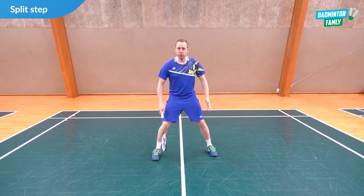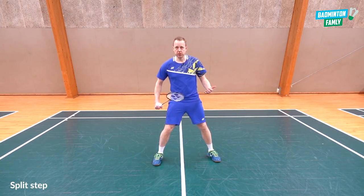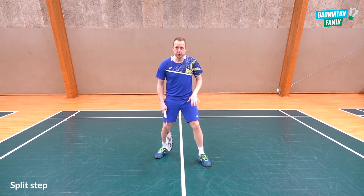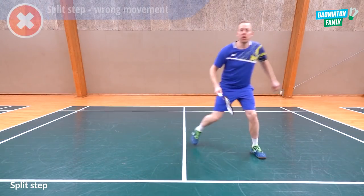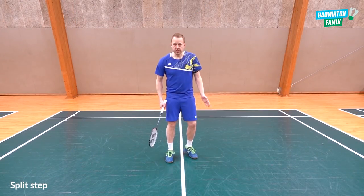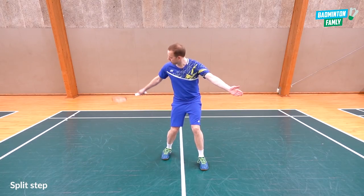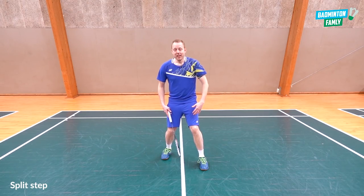Next up is the split step — your movement from the center position going to either of the corners or out to the sides. Make sure you don't jump too high when doing the split step; it will be too slow, you won't have contact with the floor, and you'll probably react too slow to where the shuttle comes. Also avoid being too narrow — there's a long way to the corners from that position and it's uncomfortable to push away.